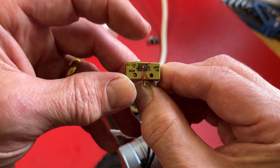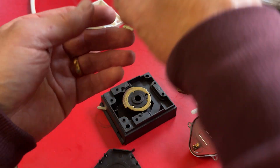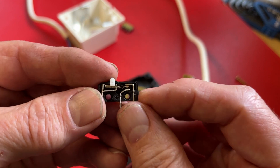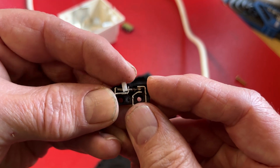Now you should hear it clicking — hopefully you can hear that. That means chances are it's working. They actually fail by the contacts welding together. If you see, I'm pressing the actuator there and it isn't moving.